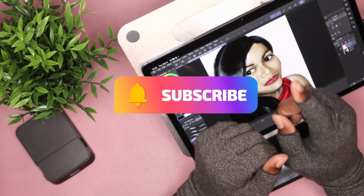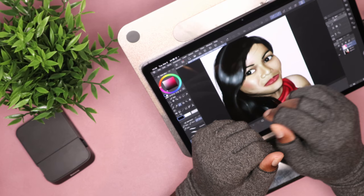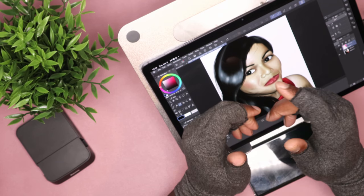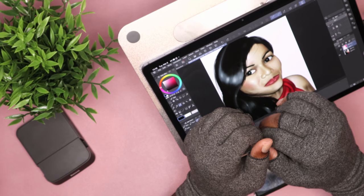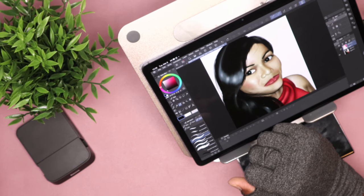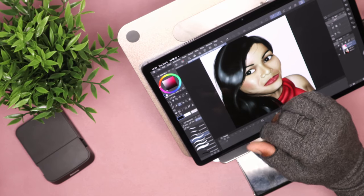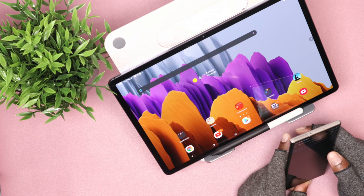In this new version of Clip Studio Paint — it's version 1.11.9 — you can use your Galaxy smartphone. It has to be a Samsung Galaxy device to enter the companion mode on your PC or the other Galaxy Tab devices like your tablets: S7 Plus, S6 FE, tablets like that. So first of all, let's go over the setup.